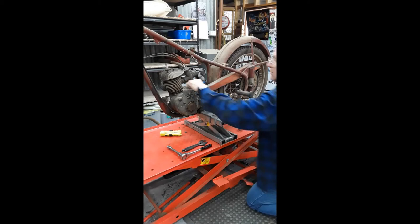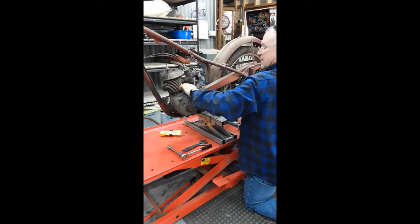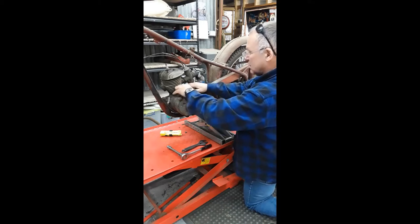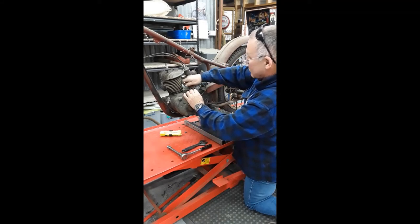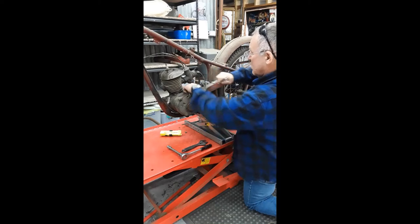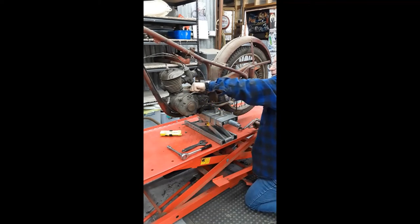Okay, that's what I want. So, get the chain guard off — that's a bit too tight. I'll get the back wheel out, chain off, engine out.